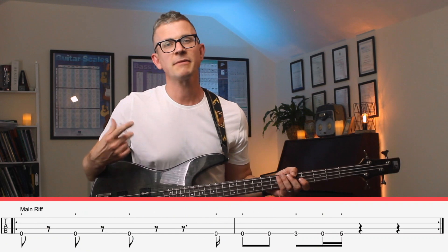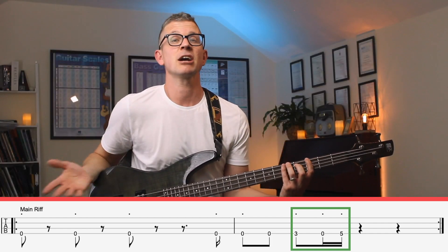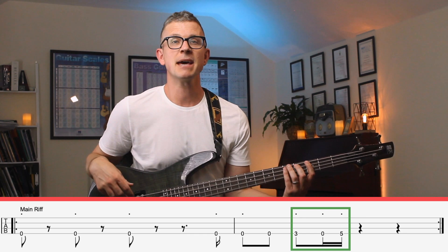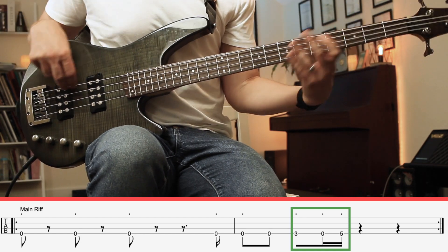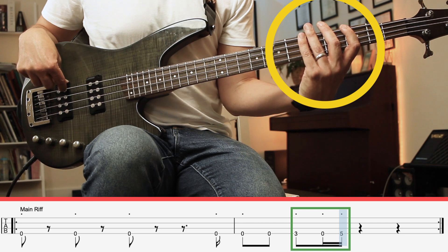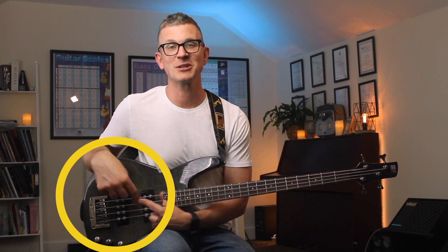So we have these three notes here, and I'm going to use the simandl technique, which means I'm going to use my index on the third fret and combine my pinky and ring finger on the fifth fret. Most beginners, especially those coming from a guitar background, will want to play one finger per fret. But it is useful building up your skills with the simandl technique because there are many movements — especially fifths and octaves — where it is easier. After I play that final note, I'm using my right hand as well as my left hand to mute the strings. Just avoid slapping the strings.